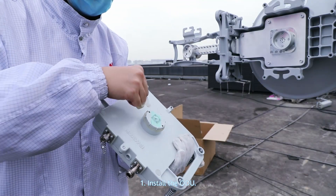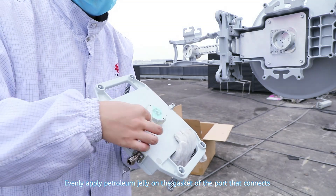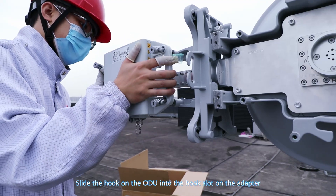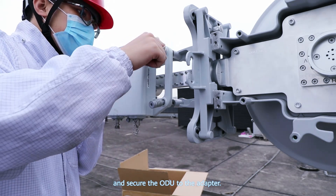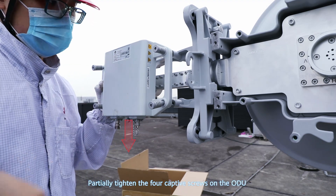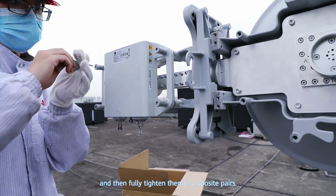Installing the ODU and E-band device. Step 1: Install the ODU. Evenly apply petroleum jelly on the gasket of the port that connects to the antenna on the ODU, and remove the protective film. Slide the hook on the ODU into the hook slot on the adapter, and secure the ODU to the adapter. Note that the IF cord on the ODU must face downward. Partially tighten the four captive screws on the ODU, and then fully tighten them in opposite pairs.